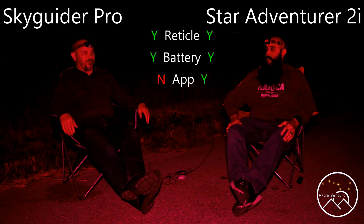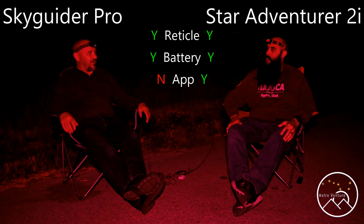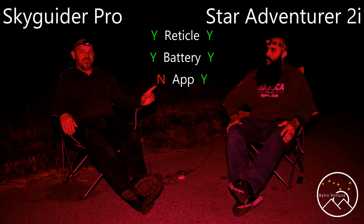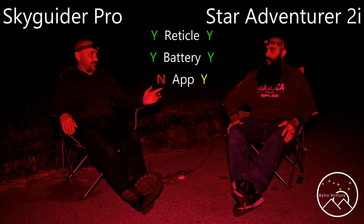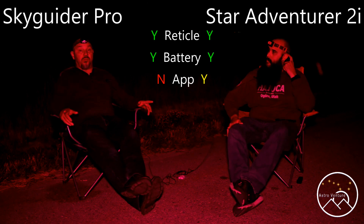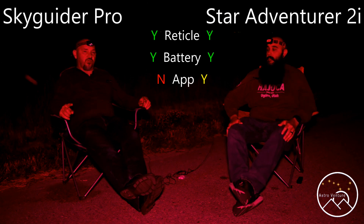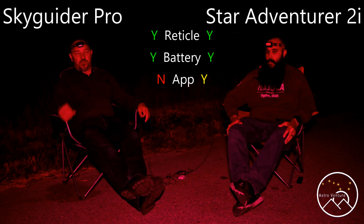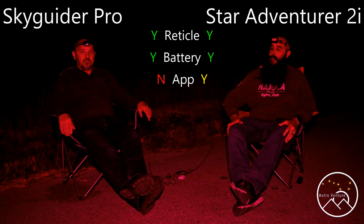So if we were throwing checks back and forth, so far we've been about equivalent. I think we give the Star Adventure a check for having the ease of an app, but maybe only half a check since it didn't work for you. Those of you at home using the app — if you have it working or found a workaround, please put that in the comments below, and I'd encourage you to share that in our Facebook group as well.